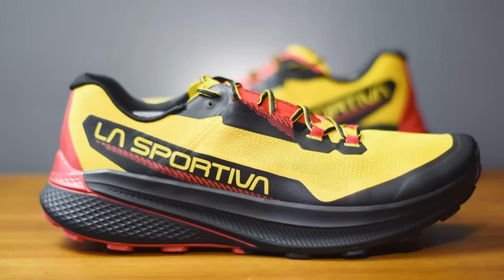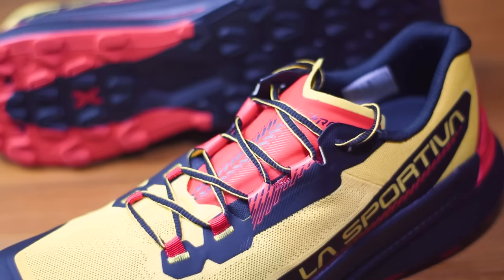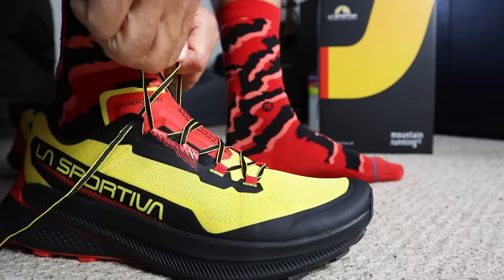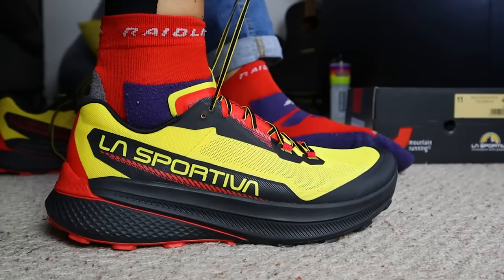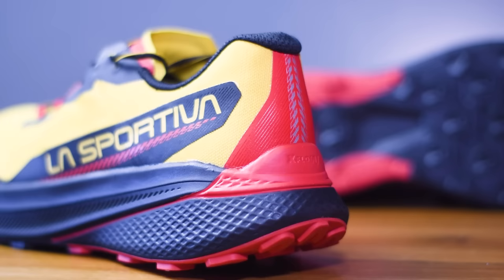Up top we've got a lightweight HT knit anti-abrasion mesh upper made from recycled fabric, designed to be fast-drying and highly breathable. We've got an internally gusseted tongue which is quite thin in design, but La Sportiva have worked in a central zone of padding down the middle just to protect your feet when you pull those laces down tight. We've also got an internal midfoot band forming part of the wrapping system for a secure lockdown. There's a moderate level of padding around the ankle collar and heel, and a substantial heel cup which is quite deep and quite stiff - so it'll be interesting to see how that feels on the run.